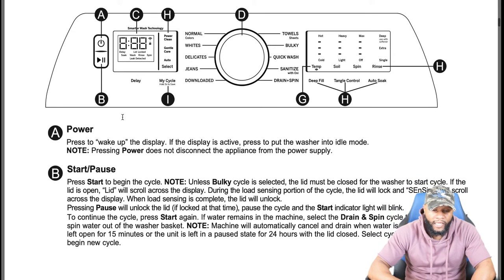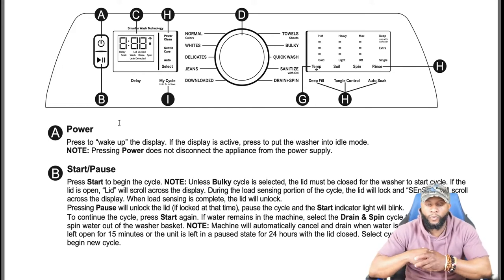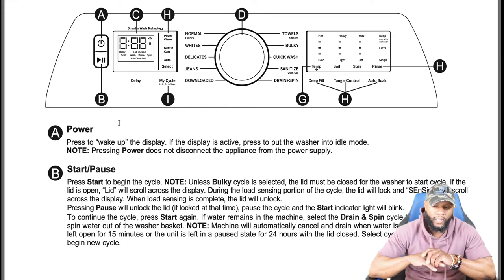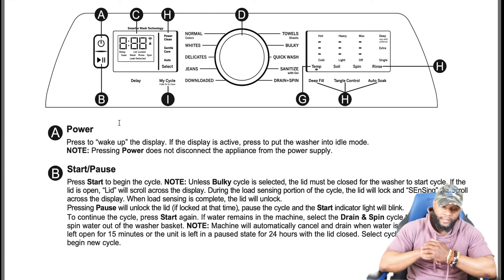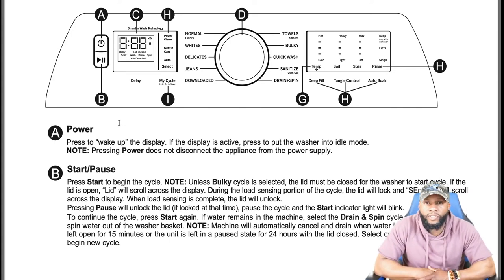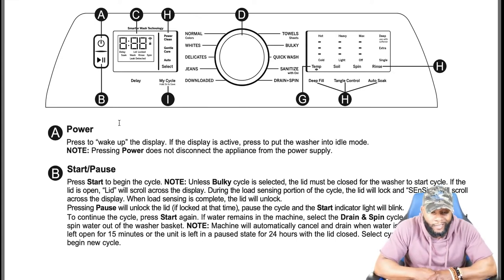On top there's a power button — press to wake up the display, that's how you activate and turn the washing machine on. The start/pause button: press start to begin. The lid must be closed for the washer to start the cycle; if the lid is open, 'lid' will scroll across the display. During load sensing, the lid will lock and 'sensing' will scroll across the display. When load sensing is complete, the lid will unlock.